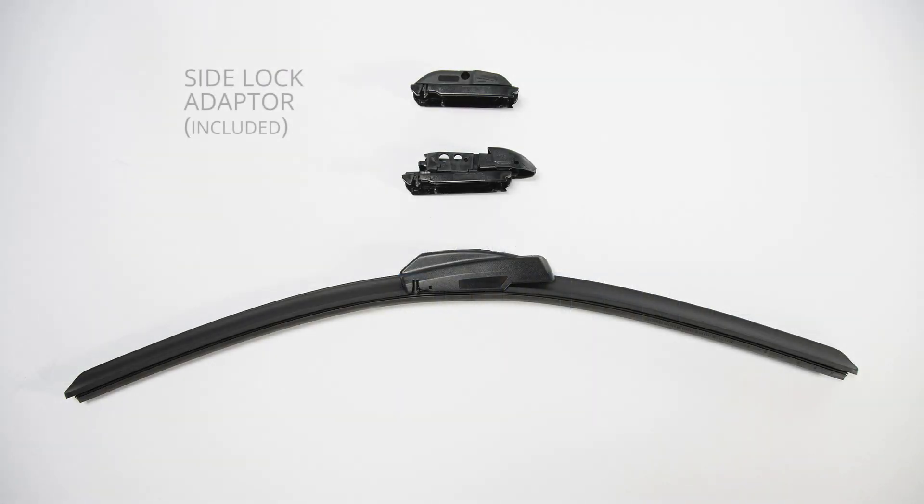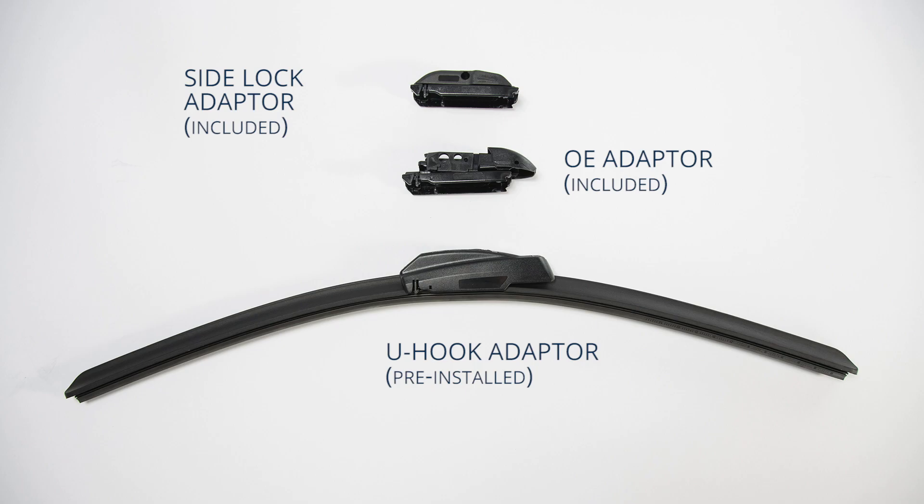Included in the package is a side lock adapter, an OE adapter, and a pre-installed U-hook adapter.